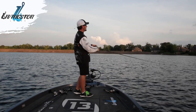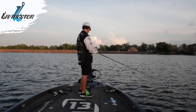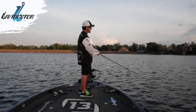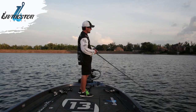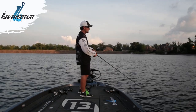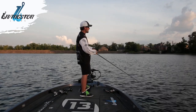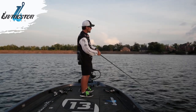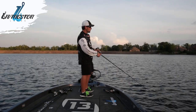I'm sitting out here off the edge of this drop, sitting at about 20 foot, throwing up into about 10. I'm just cranking that crankbait down there real quick till it hits bottom and then slowing it down, grinding it along those rocks. It's just bumping down — there's brush piles and rocks out there. Perfect place to catch a big fish.